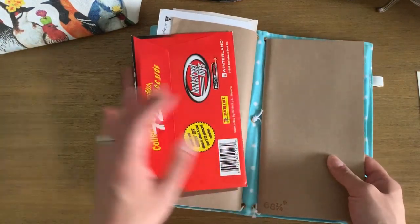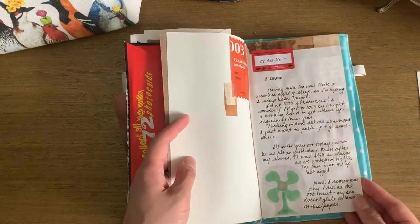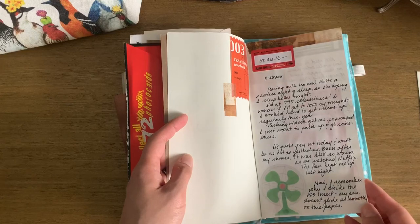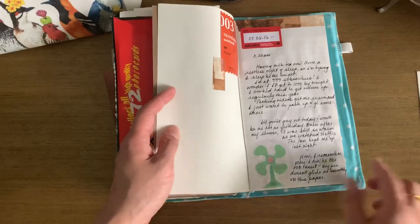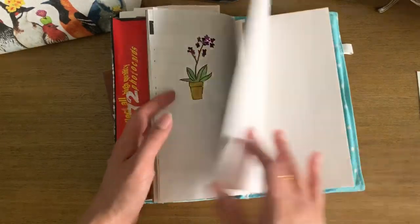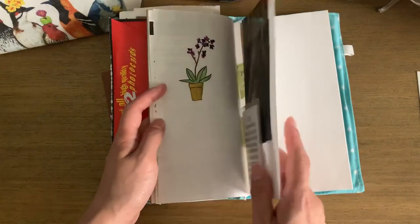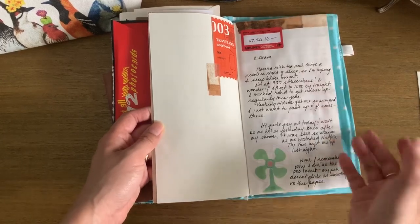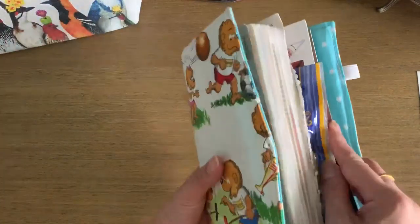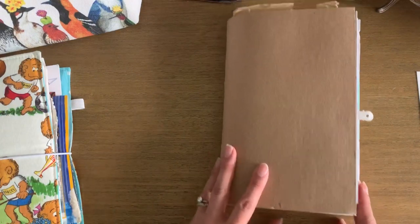This was supposed to be an actual journal, but at some point I gave up on it. I remember now why I dislike the 003 insert — my pen doesn't glide as smoothly on that paper. I've got another insert here to use, but that's kind of what's going on with this junk journal. I have plenty of materials to play around with.